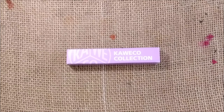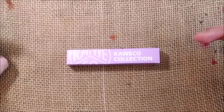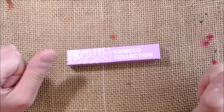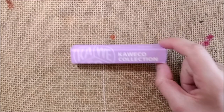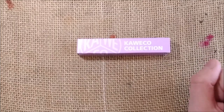Hi! Welcome back to ODE! My name is Paolo and I'm here again for another review. Today we are reviewing another Kaweco pen, and the pen I'm going to show you is the Kaweco Collection Light Lavender.